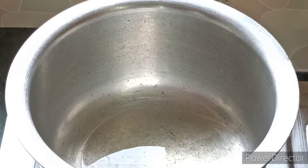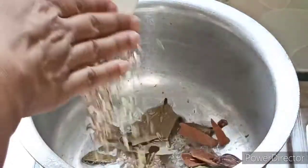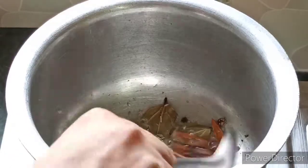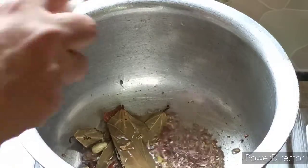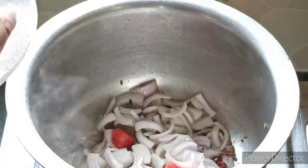First, we will boil the mutton. We have used 2 tablespoons of refined oil here. We have also used mustard oil and salt. It is very warm so I have not used it here. When the oil is warm, we will add all the whole spices into it.